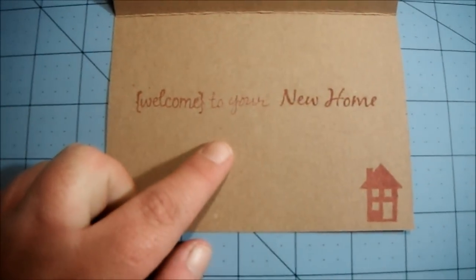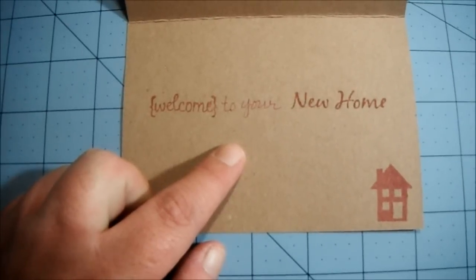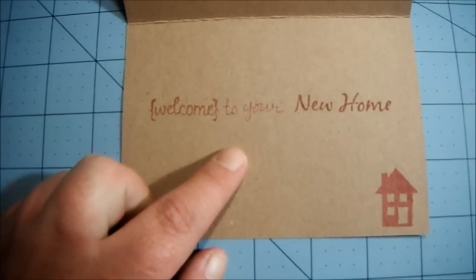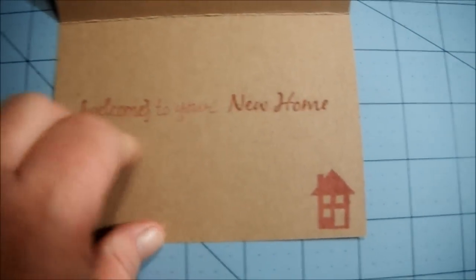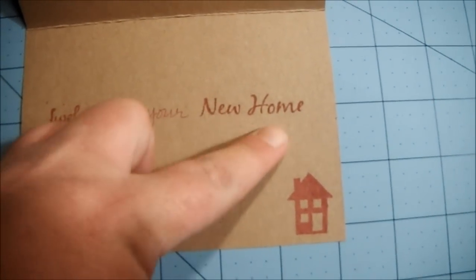Welcome to your new home — but I had to write in the 'to your' because I couldn't find stamps that said 'to' or 'your,' and that's ridiculous because those are two of the most common words, but whatever. And then 'welcome' is one stamp and 'new home' is another stamp.